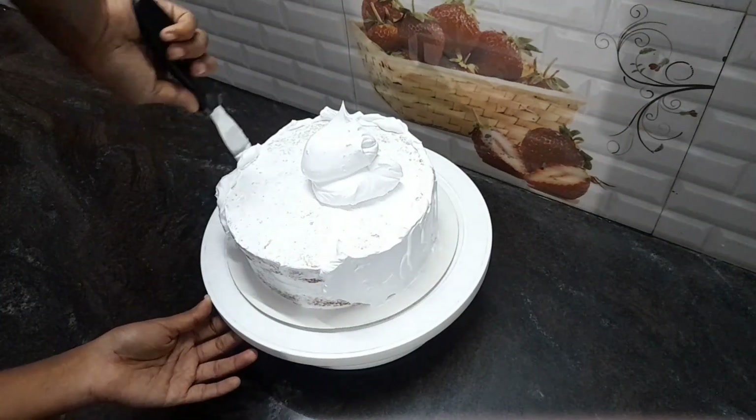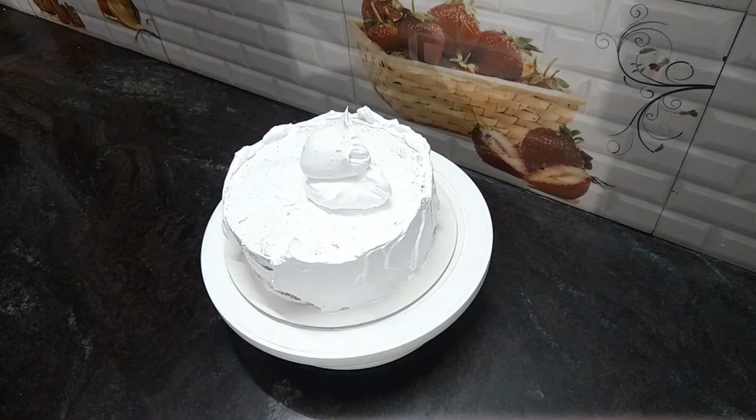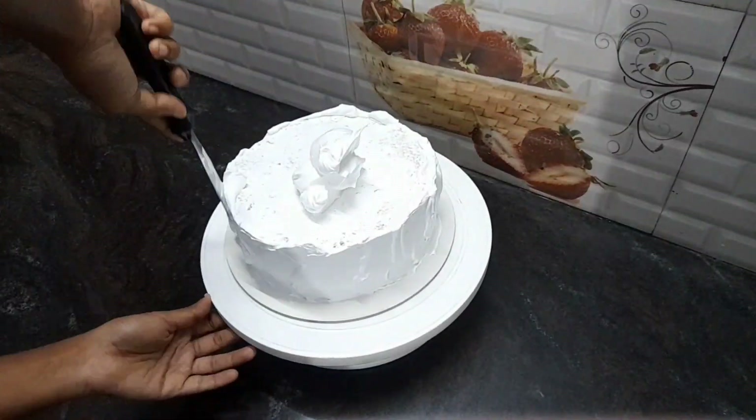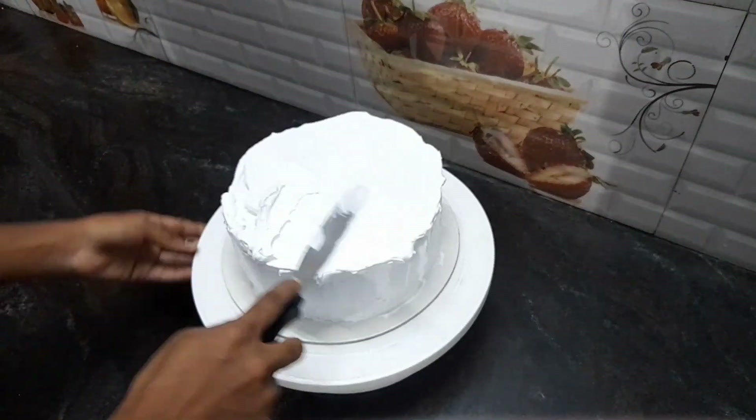We are going to make a detailed video. We are going to make a little bit of sugar print — you will remember a little bit of sugar. We will preview our video with lots of sugar.